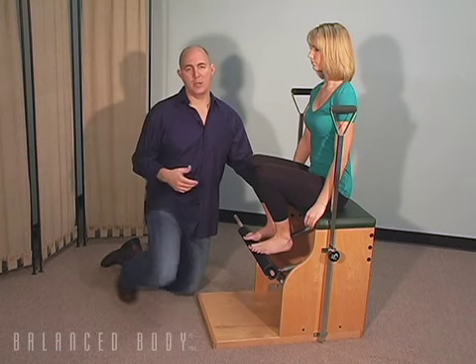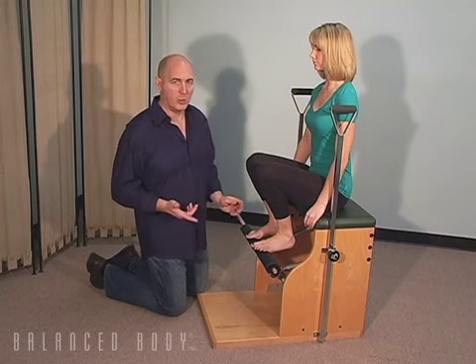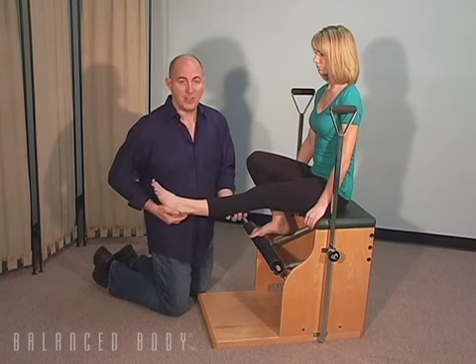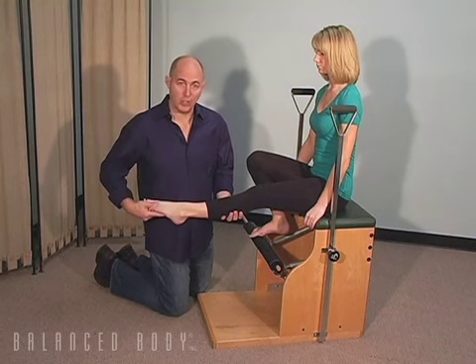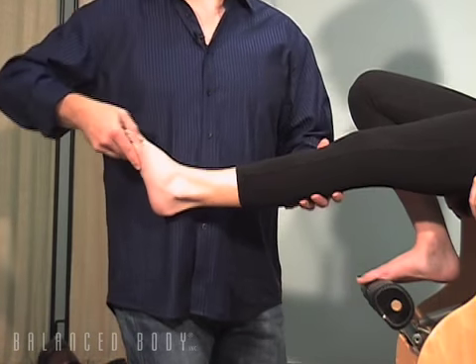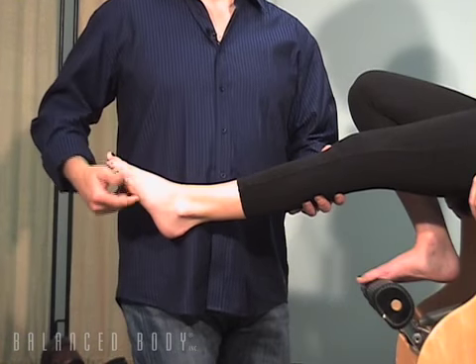When we look at the anatomy of the leg, one of the things we look for when we're talking about jumping is we often talk about the strength of the gastrocnemius to push off of the leg, and it is a two-joint muscle. When the knee is extended, it does push off and it helps us jump.